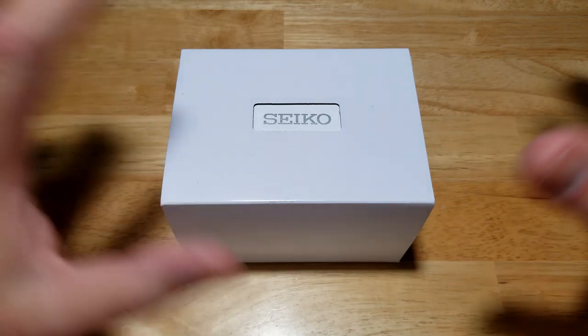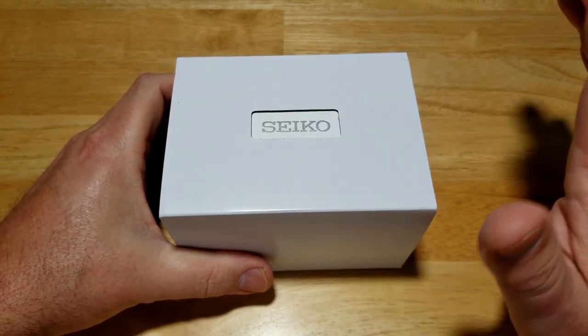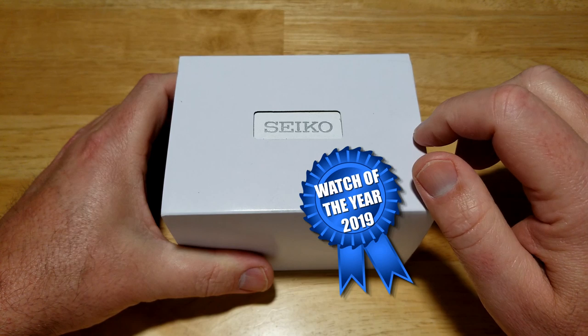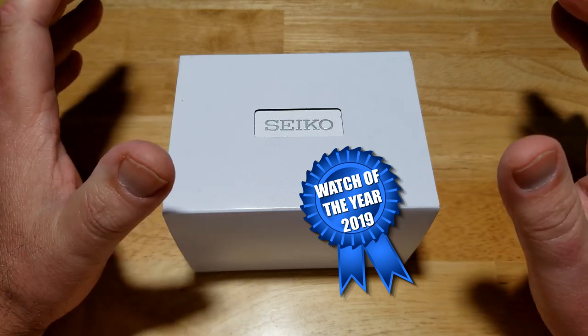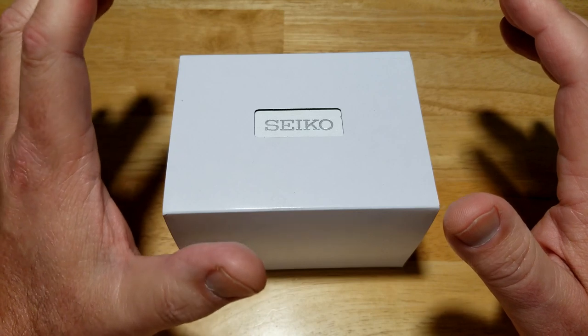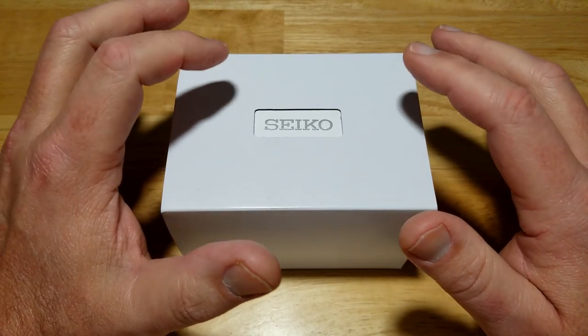I might be all over the place with this review — I am so excited about this watch. I'm going to give you a spoiler: this is going to be my watch of the year for 2019. That's how good this watch is. I've taken a few hours to mess around with it and learned all of its features and functions. Guys, before you even watch the review, go out and buy this watch. That's how good this new Arnie is.